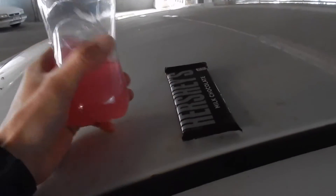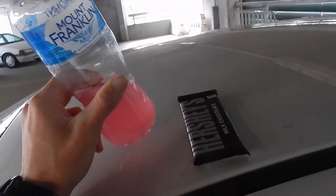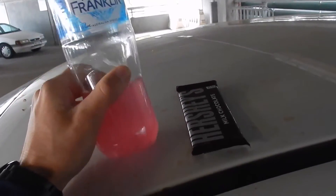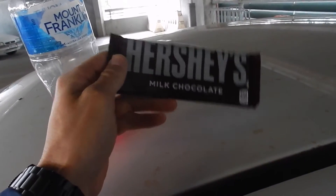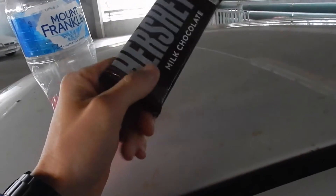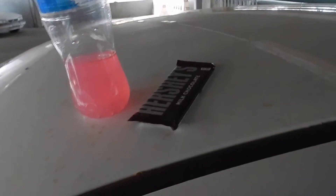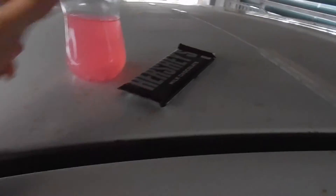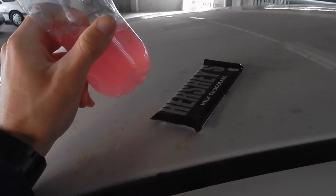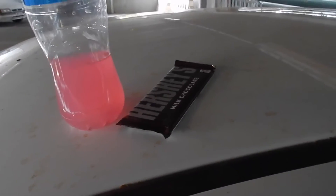Meal two is just gonna be my pre-workout meal, just a snack. I have one scoop of C4 in here, and I'm also gonna have half of this Hershey's bar now and probably the other half post-workout because I'm still not that hungry. Also in here I've got five grams of creatine and a scoop of L-carnitine as well.